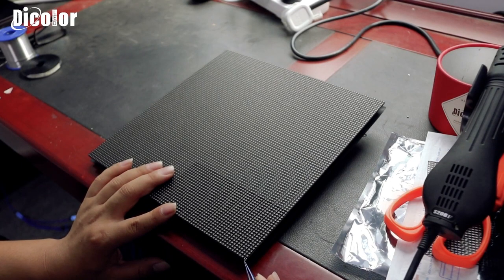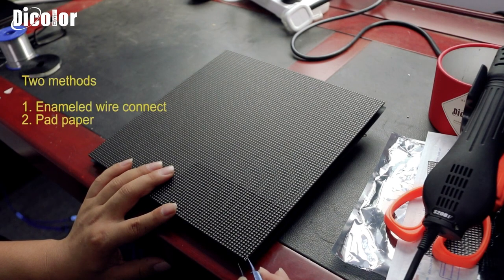For this problem, what we can do to fix it — normally we can use enameled wire to connect from another part to this part and put the knobs. It will be working. But I do not recommend that. So what do I do to fix this problem?